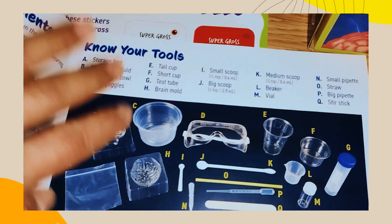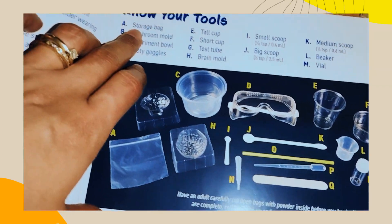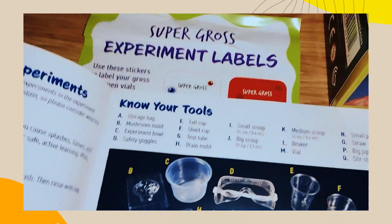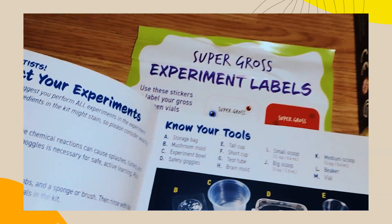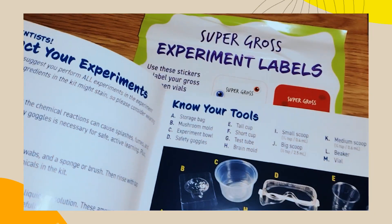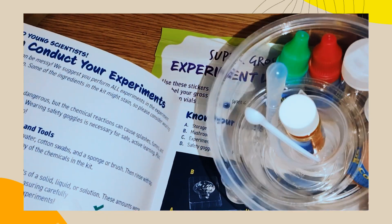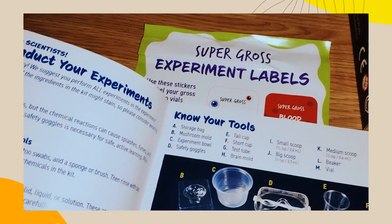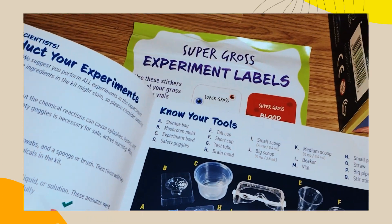Know your tools — I'm on Christmas break. These are storage bags and mushroom mold — where's the mushroom mold? There is the mold. Experiment balls — there's a big one and a tiny one. Safety goggles — there's the goggles. And tall cap — this one.